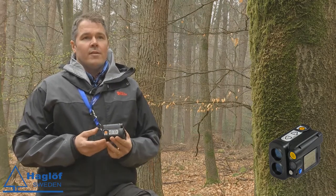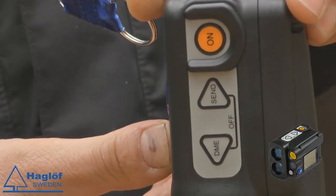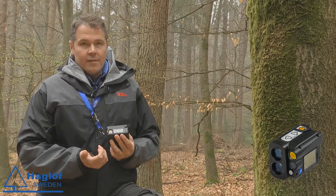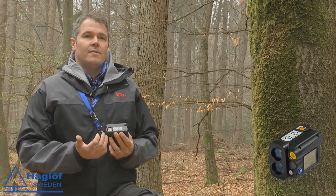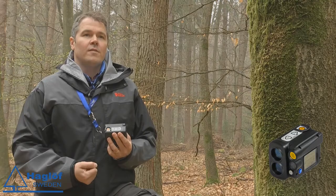You will also recognize that the Vertex VL5 has the same buttons as the Vertex. As you can see, it is exactly like the Vertex, so as a user you will easily recognize how to use it, and it will be very easy to start up using the new VL5.